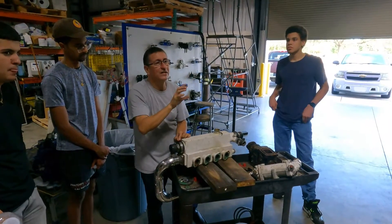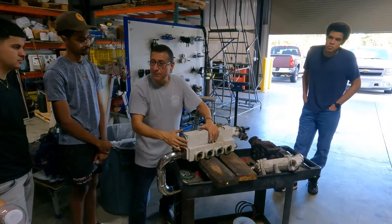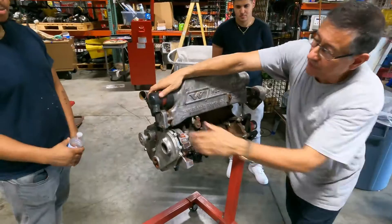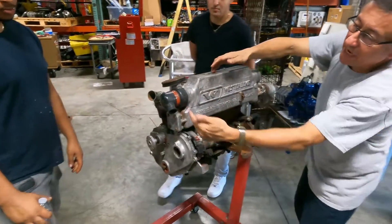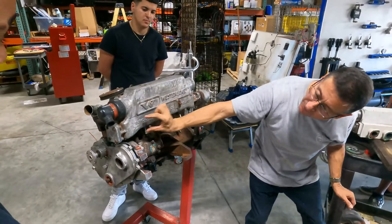Now I'm going to explain that situation on another generator. Let me repeat: the raw water enters here. This is the heat exchanger and this is the exhaust manifold at the bottom.